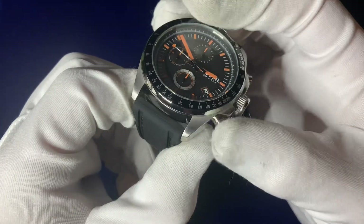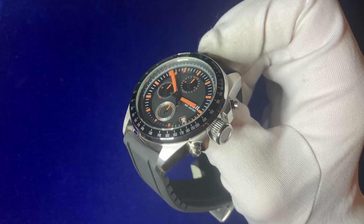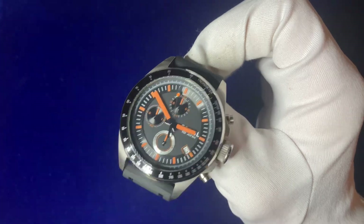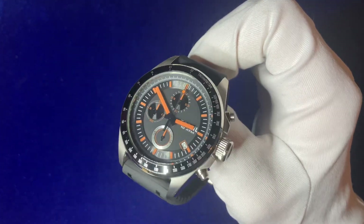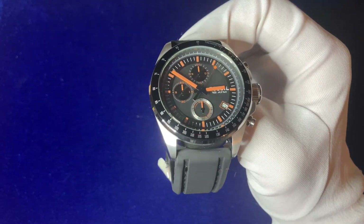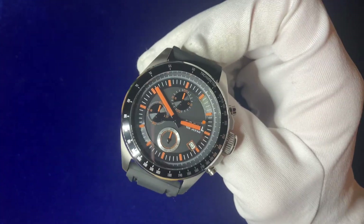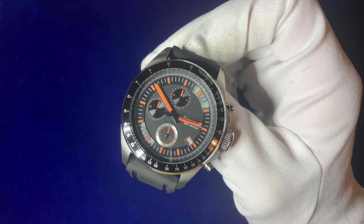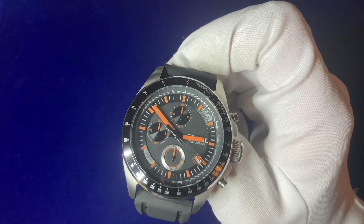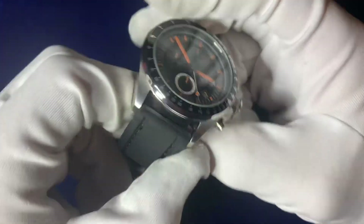Just a little about the Fossil brand — they focus on optimism, creative spirit, and authenticity, like self-discovery. They focus highly on seeing what you like out of watches. They were founded in 1984 in Texas. Did you know they actually own rights to design and sell watches under the Emporio Armani brand? They don't own the Emporio Armani brand itself, as far as I understand, but they can brand and sell watches under that name — so they're basically a designer for them.